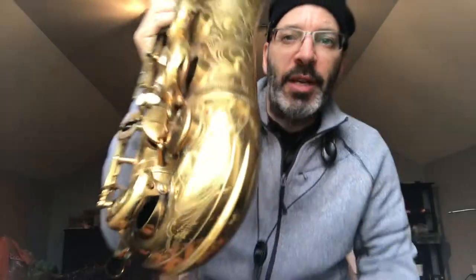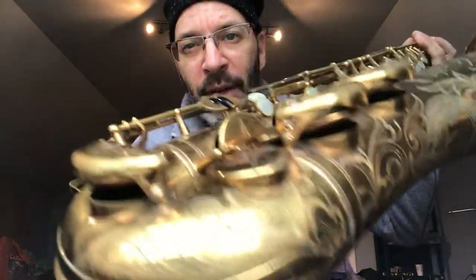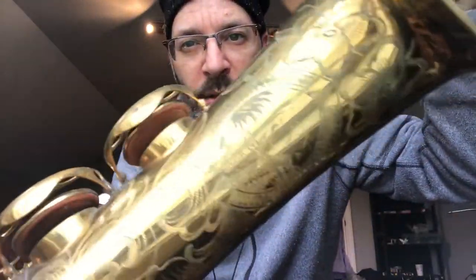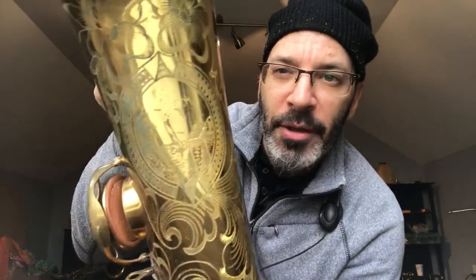As you can see, it's kind of shiny here so it's a little hard to see, but the engraving is very sharp and deep and this is how they look. There's your little vacation scene there — we got the sailboat and the mountains.